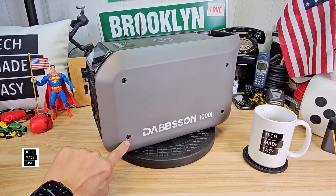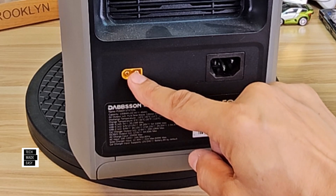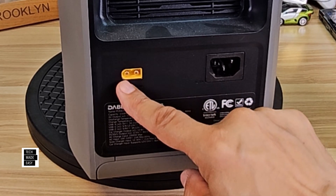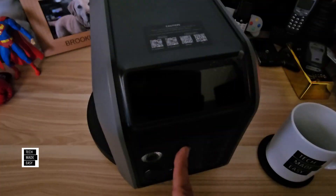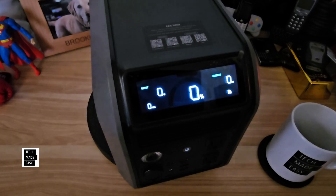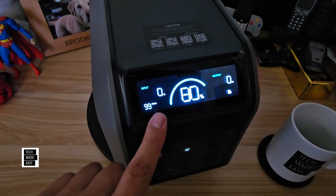On the side you've got the Dobson branding and model number. Going to the back, it's very similar — ventilation, AC plug input, and an XT60 port (not XT60i). Solar on this model handles 600 watts, 12 to 60 volt, 21 amp. You can combine solar and AC charging to charge it even quicker. The screen is pretty much the same size as the 600L, showing battery percentage, bar, input, output, Bluetooth/Wi-Fi status, and charge/discharge time.